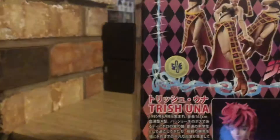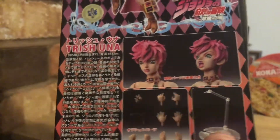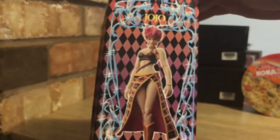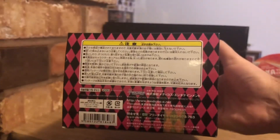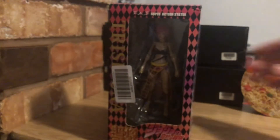You've got the Medicos seal of approval sticker, as we like to see, and then the heads she comes with and other accessories. As always on the other side, another nice bit of art for Trish, same as the previous side. The bottom has some Japanese terms and conditions, and then the top of the box says JoJo Super Action Statue Trish Una. So that's the box — let's get straight into the review.